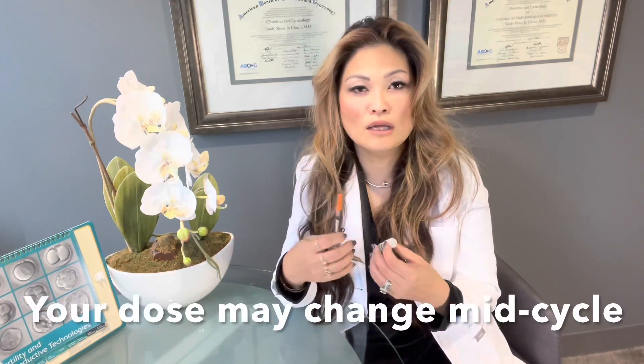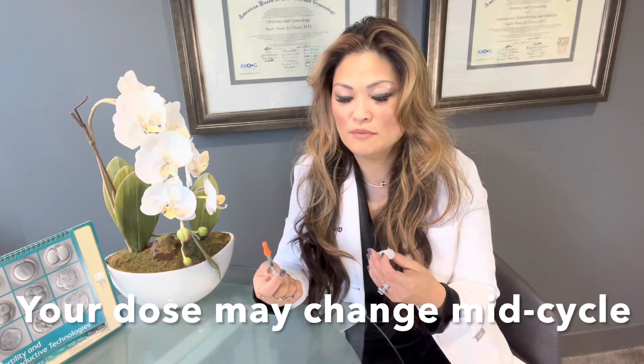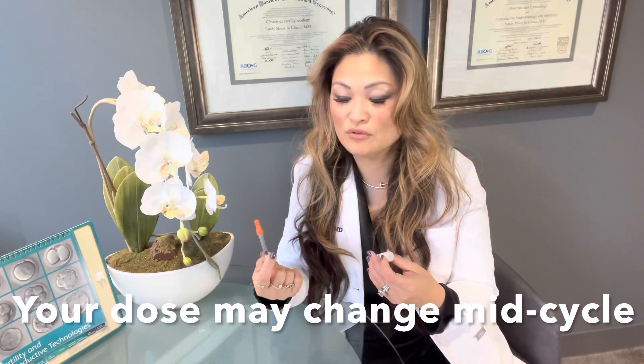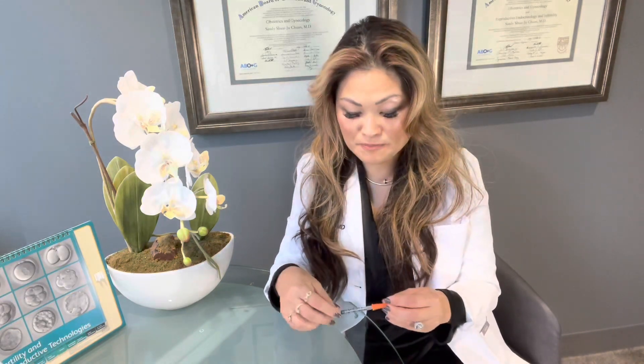Mid-cycle, or sometimes people don't start until mid-cycle, you may be asked to do a higher amount — that may be 35 units or 50 units, and those are easier to see. When you are using those doses, you just draw up the amount. Then you will clean your skin. The growth hormone is supposed to go subcutaneously, and the most common place is in the abdominal area where we all have a little bit of extra tissue. Clean the area, pinch, and then inject. Push in the full amount of what you have drawn up and then you're done.